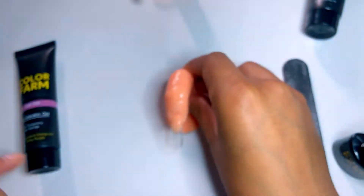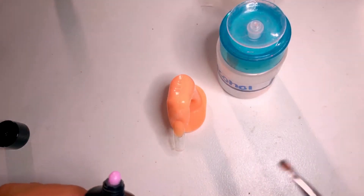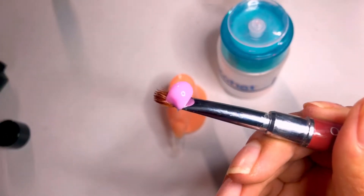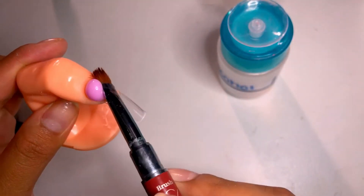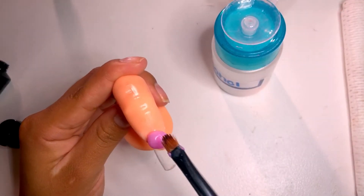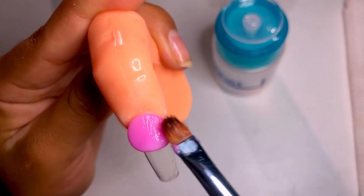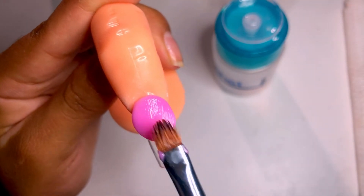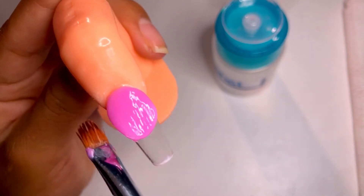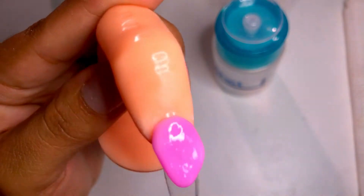Okay, the base coat has cured, so we're going to grab the dark pink. I can tell right away that it's going to be very sticky. Down here we're going to do the same exact thing — we're just going to pat, pat, and make a V with it. I don't know if you guys can tell, but it's kind of doing the V. You can see the temperature change happening on some places.